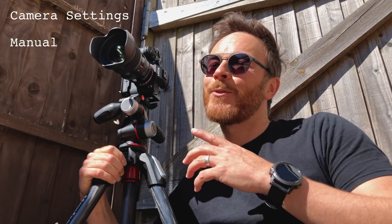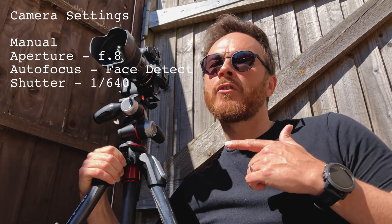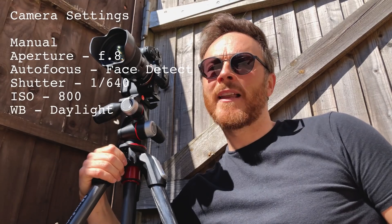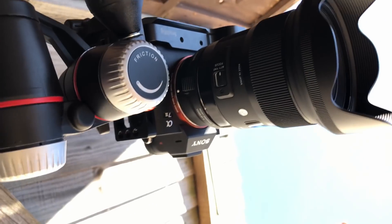Ok, camera settings. As it's a bright sunny day, the dynamic range is going to be big, so don't worry about blowing out the sky — expose for the subject. I've set the camera to manual. Aperture f8, focusing on my face, this should give me a sharp image front to back. Shutter I've set to 640th of a second. ISO 800 gets me correct exposure. And white balance, daylight. If your camera doesn't have phase detection, place an object near your target, focus on that, then switch to manual.